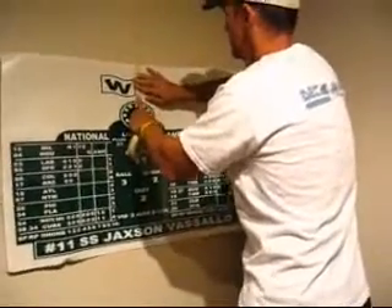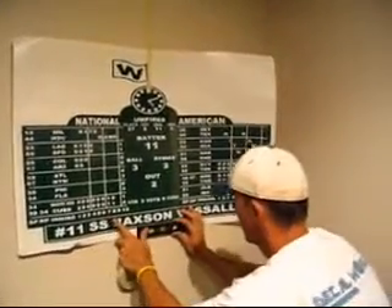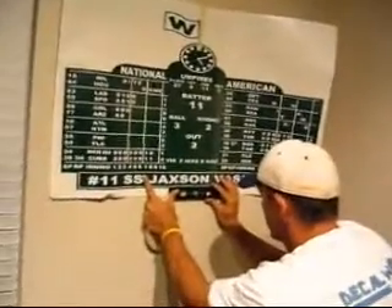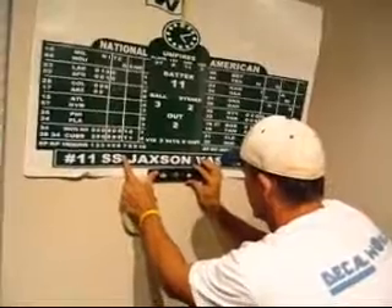Now that you have the scoreboard masked with tape to the wall so it will hang, you can adjust it to make sure it is straight. Grab a level and make sure it is level to the ground before you put the second piece of tape on the bottom half of the scoreboard.